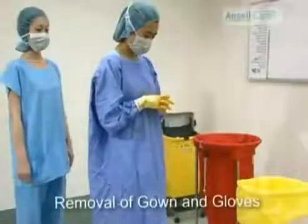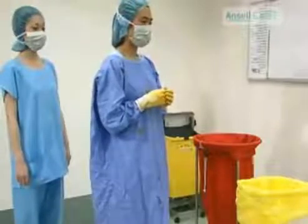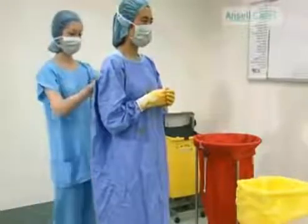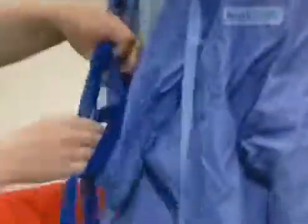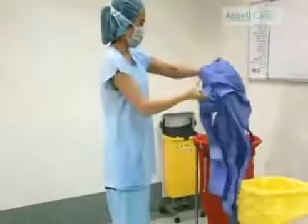It is important for your own protection to remove both your gown and gloves correctly. The back ties are undone by a team member. Undo the front ties, remove your gown inside out, and then discard in the linen skip.